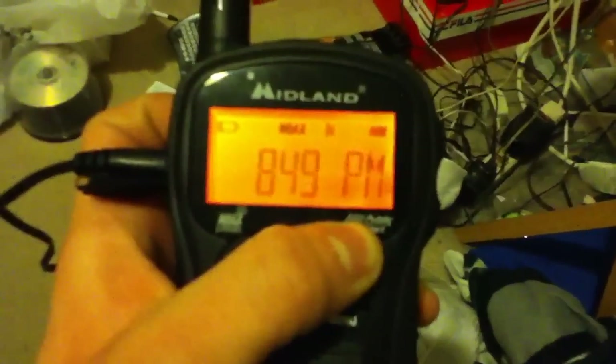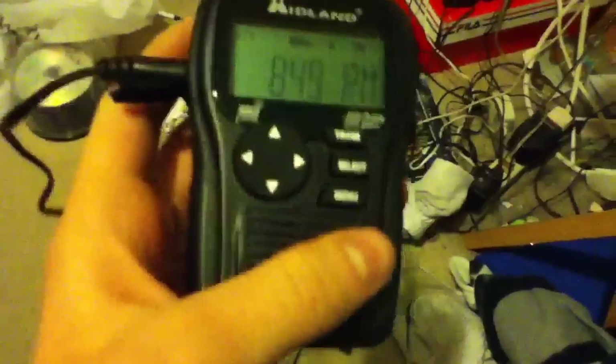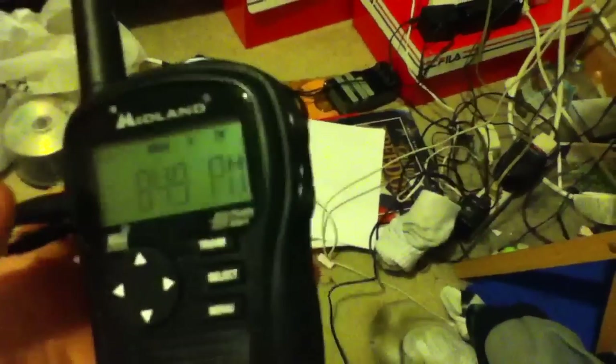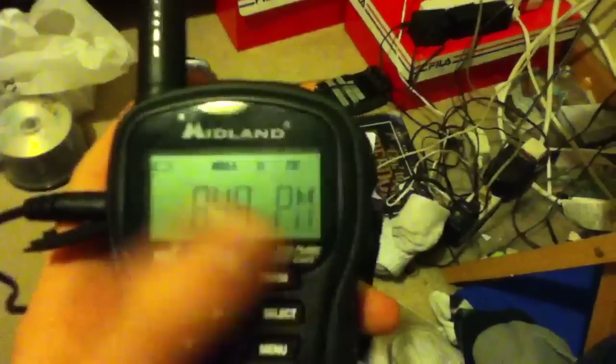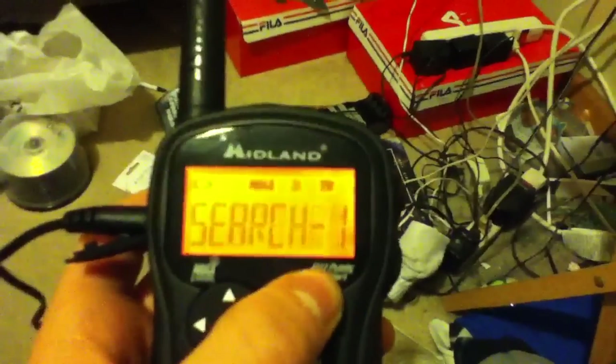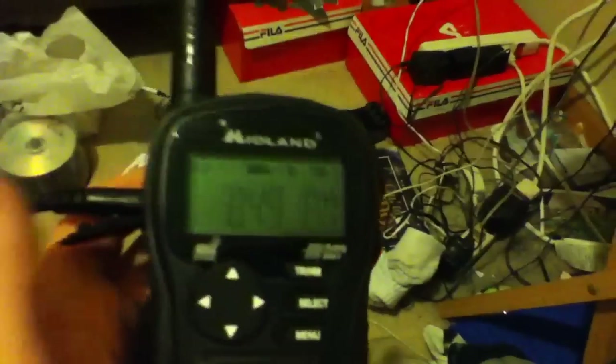In home mode, it will stay on the channel you preset it to. If you hold in the button, this is what puts it into travel mode. What travel mode does — according to the manual — is when it loses signal of the channel, it will find a new station on its own. What I do is, if I find it has lost signal, when you're in travel mode you just tap the button and it will search for a channel — the closest one, not necessarily the strongest.